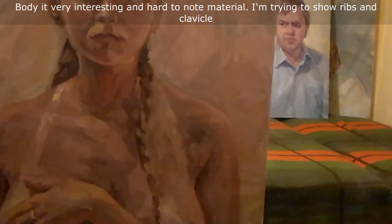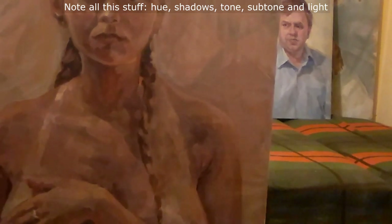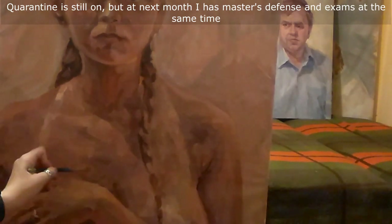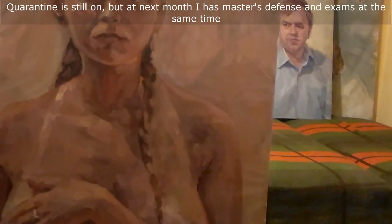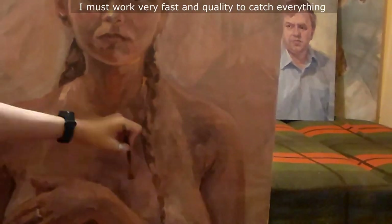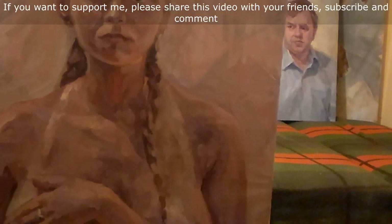The body is very interesting and hard material to paint. I'm trying to show ribs and clavicle — not all at once, but shadows, tone, subtone and light. The painting is still ongoing, but next month I have my master's defense and exams at the same time, so I must work very fast and with quality to catch everything. The Red Queen's race is my mantra for the next five weeks. Don't worry — new videos will still appear every week. If you want to support me, please share this video with your friends, subscribe and comment.